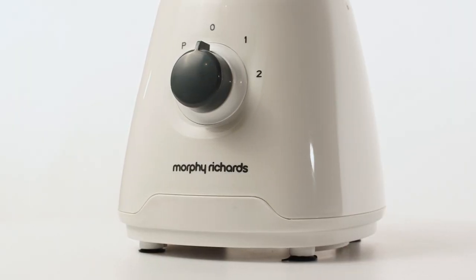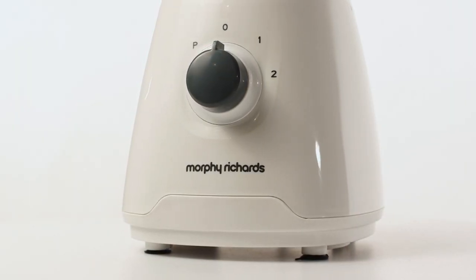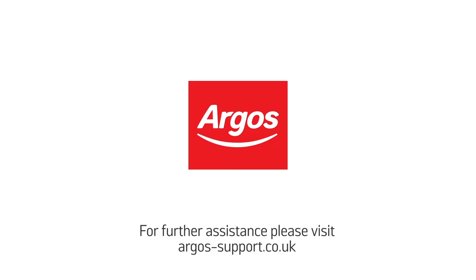Your Morphy Richards jug blender is now ready to use.